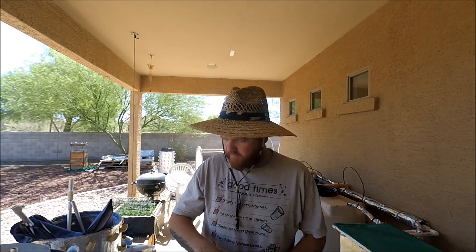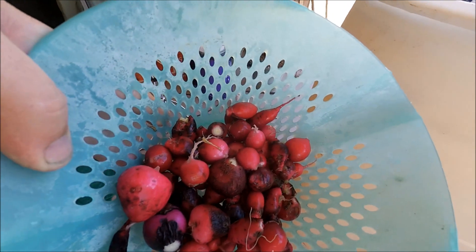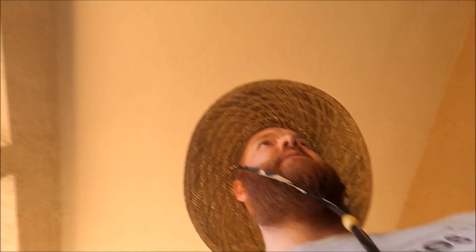I did harvest them all. Here's what I wound up getting — maybe a half a pound, maybe a pound. Some really good colors in there: nice pink, deep reds, and some really dark reds. I think the darker ones might be spicier, but that's alright — I like it hot. I love spicy foods and hot peppers and hot radishes. They are really good.